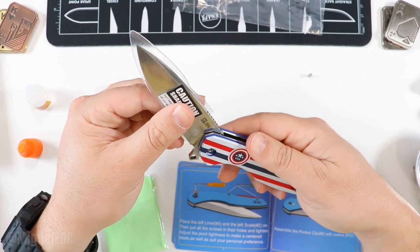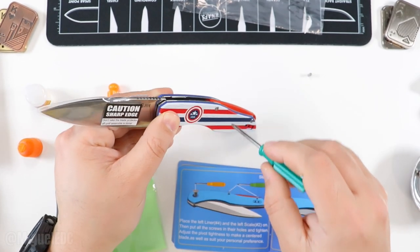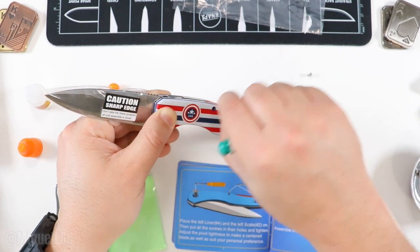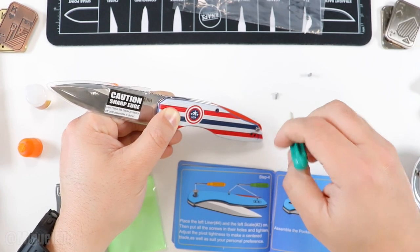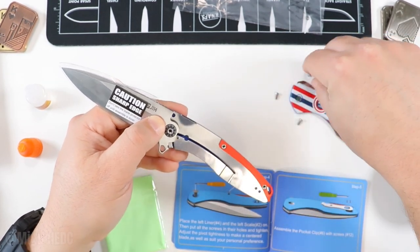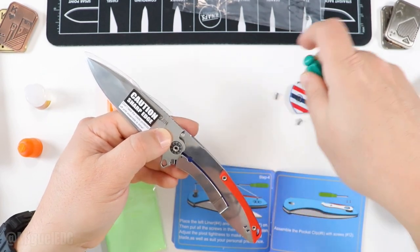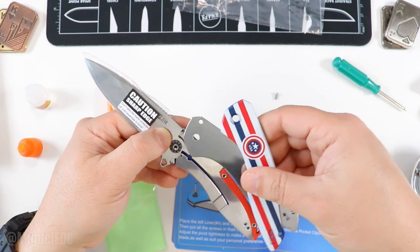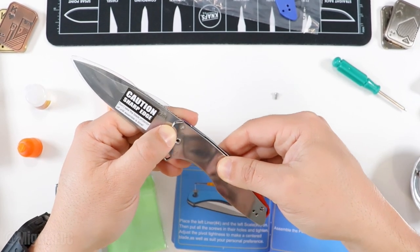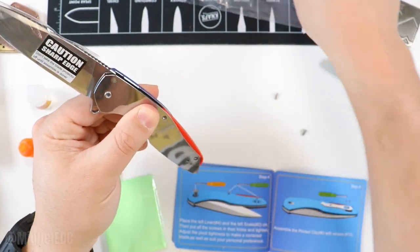The knife was bending the wrong way, so we definitely did something wrong — you saw it here first, learning what mistakes not to make. We need to backtrack and put the stop pin barrel in. To keep it tricky, I'll place the steel liner first — there we go, that has secured the stop pin in place. Now the knife shouldn't bend backwards out of place. Let me finish adding the scale.